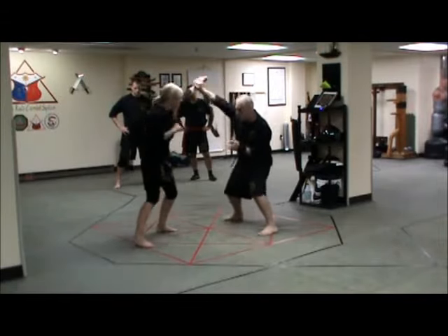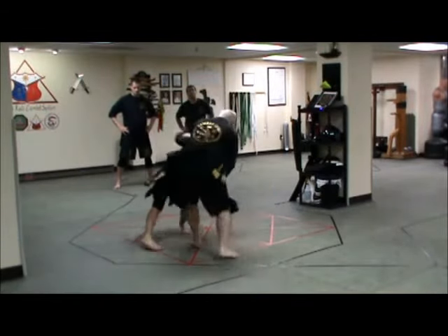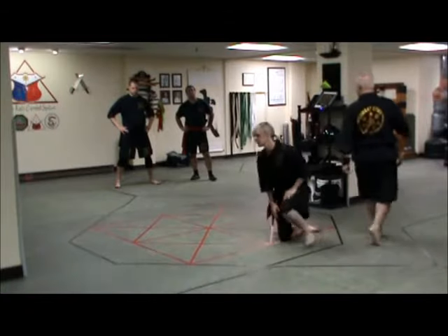Kick, hook, hook, hook, hook, hook, kick, kick, kick, kick.